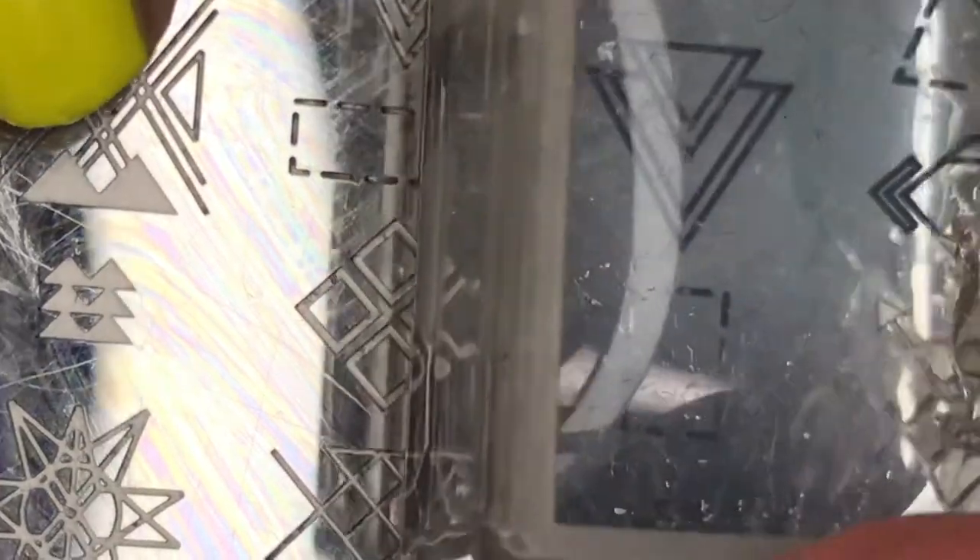And using Baldwin Blues and that same stamping plate, I'm going to pick up this double triangle and then place that on my middle finger.